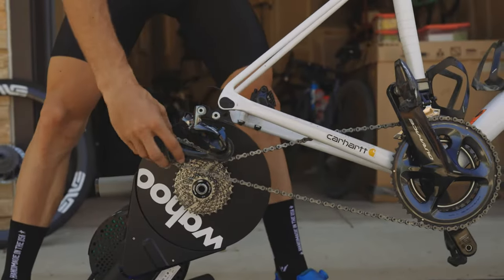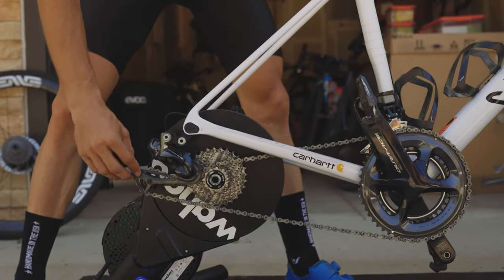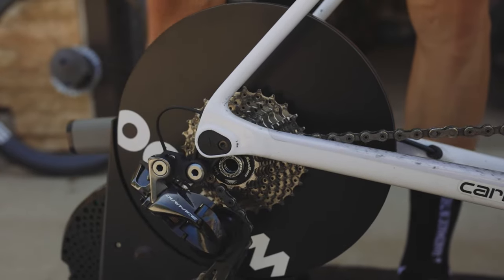The fourth step is probably one of the hardest. You need to line up your chain with the smallest cog — like you shifted in the beginning. Then just slide the bike onto the trainer.